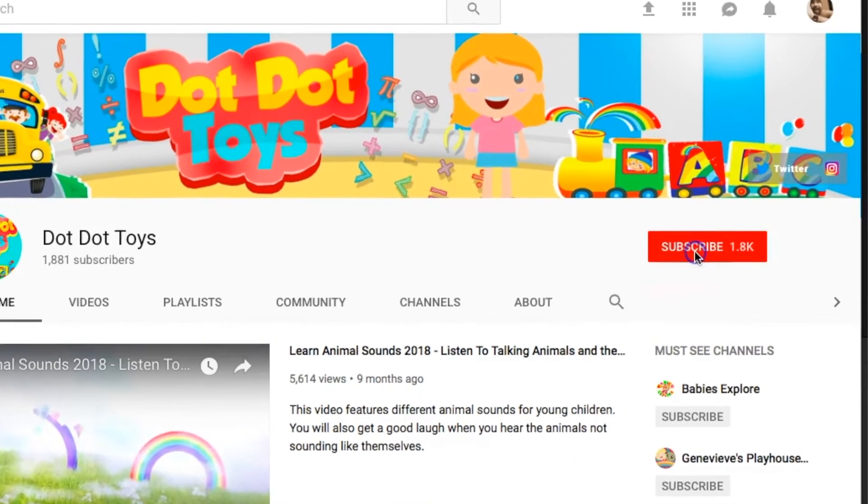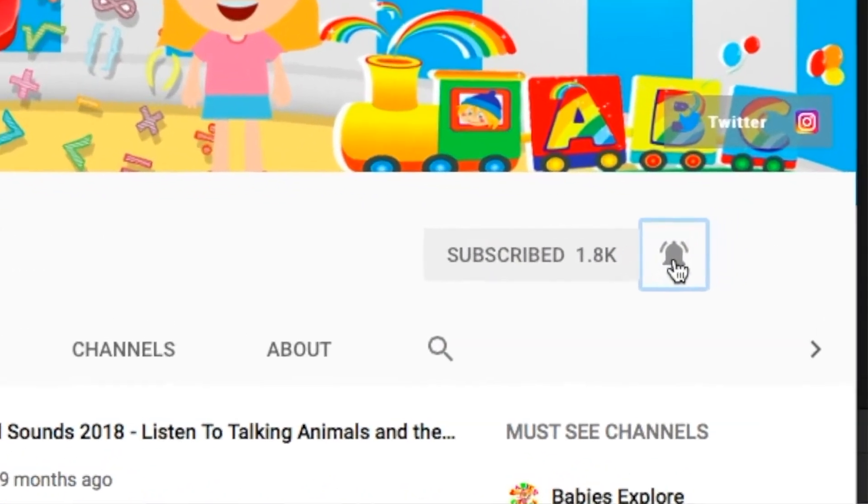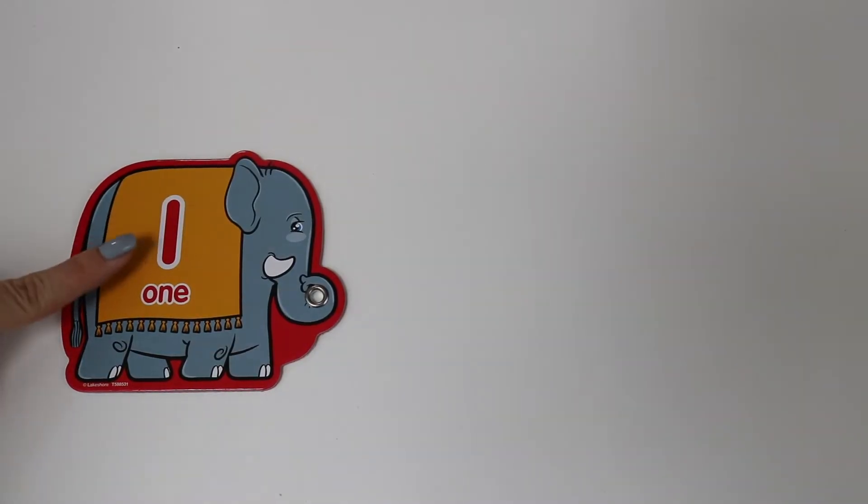Now before we start, don't forget to subscribe to Dot Dot Toys and click on that bell. Let's go! Okay let's begin. Number one.